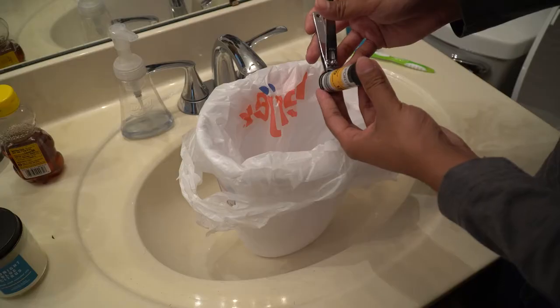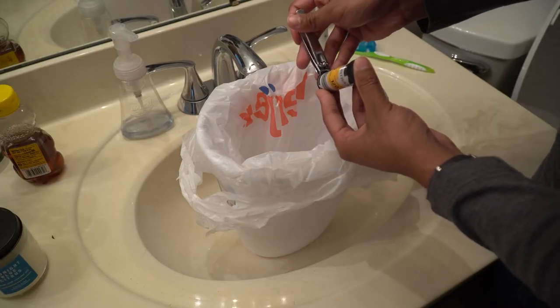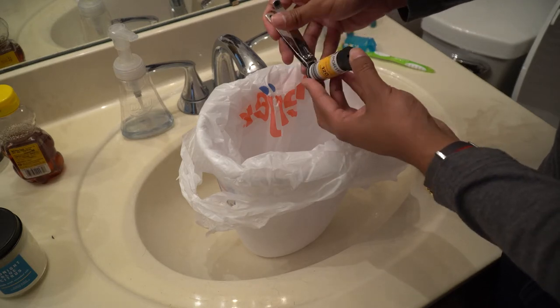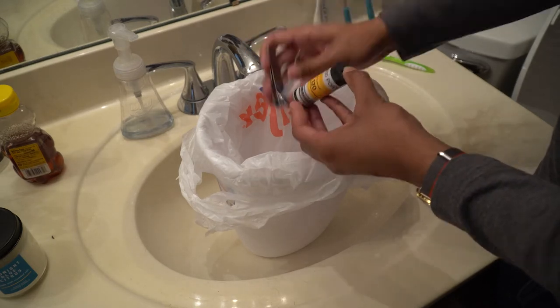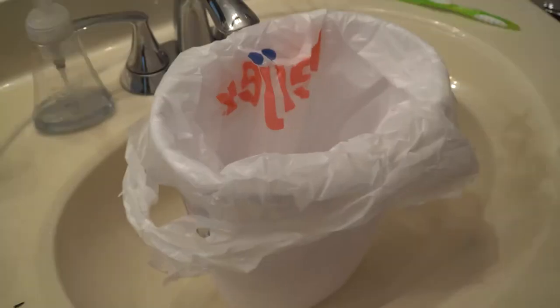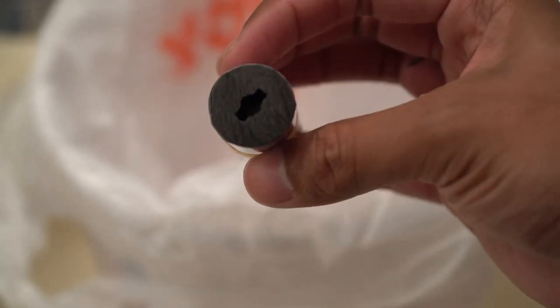Now grab yourself some toenail clippers and start clipping away at the edges — right where it's flush with the actual paper roll. You don't want to go any deeper than that because you could potentially experience light leaks. I've never had an issue with it. Just clip around the edges — and there you go, you've got a nice little nub. That right there is a 620 roll.